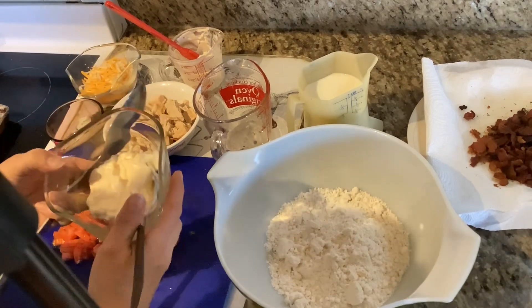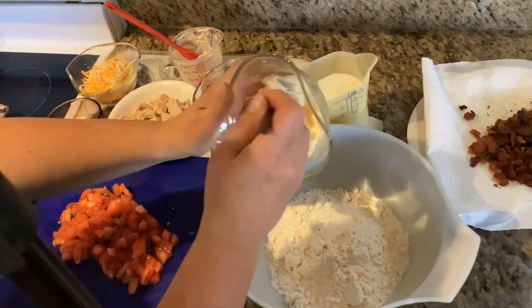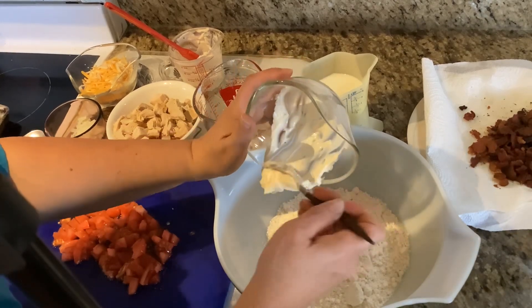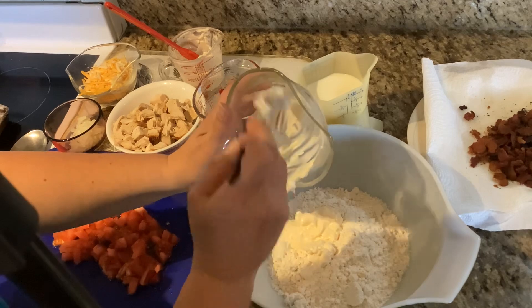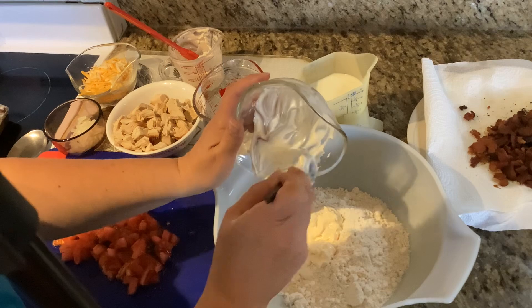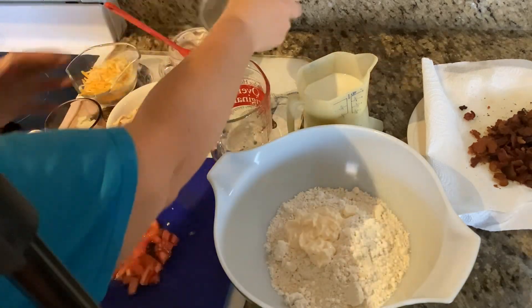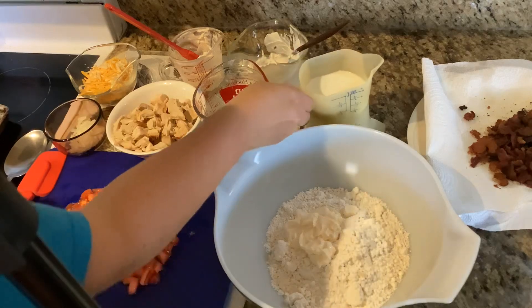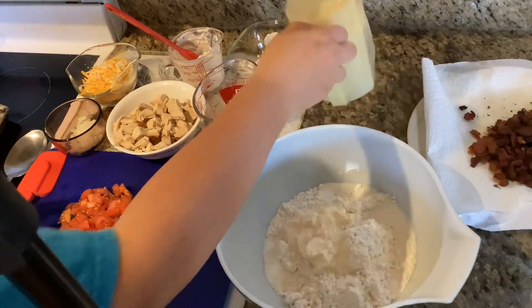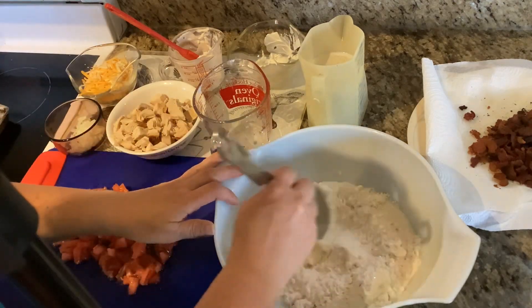To the Bisquick you're adding one-third cup of mayonnaise and then one-third cup of milk. Then you're going to mix that together until a soft dough forms.